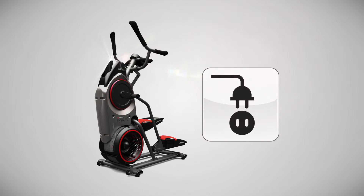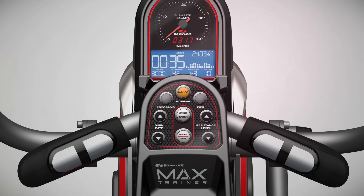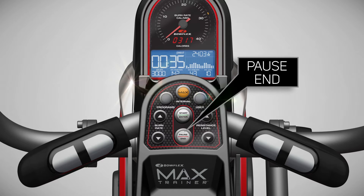Once you have downloaded the app to your device, make sure your Bowflex Max Trainer is powered on. To check that your Max Trainer is powered on, you can press the pause key once, and you should see Welcome on the display.